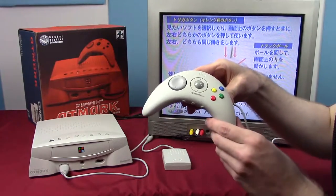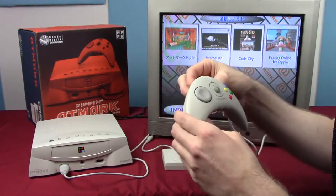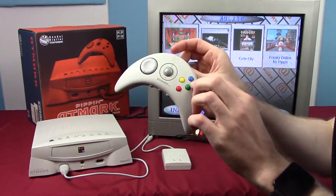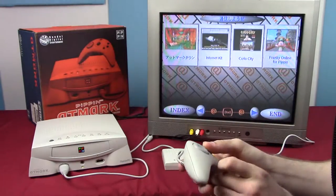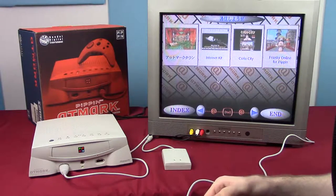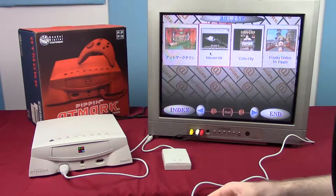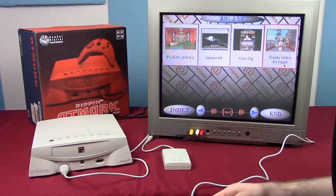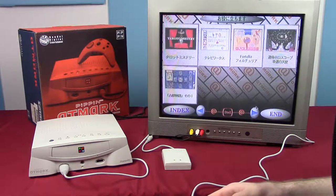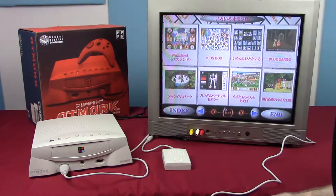Then we have the AppleJack controller — this really weird boomerang-shaped thing. We have a D-pad, three buttons on one side, four on the other, two shoulder buttons, and most unusually a trackball that controls the mouse. Left-click and right-click are mapped to the shoulder buttons. It's just a little weird.